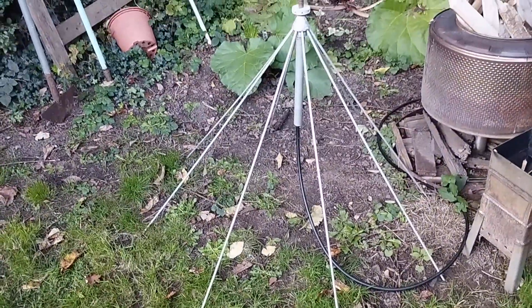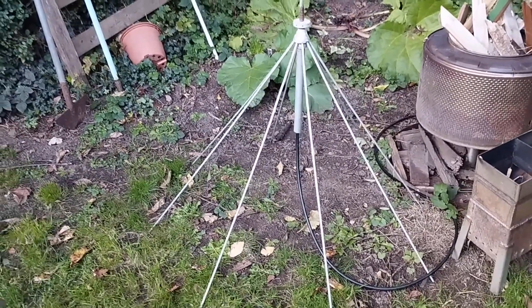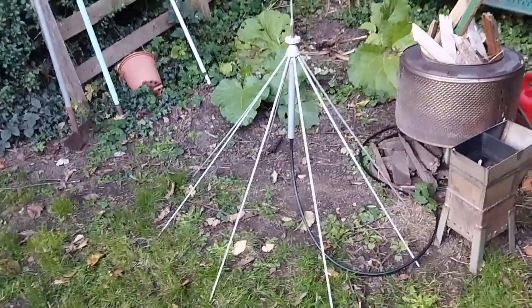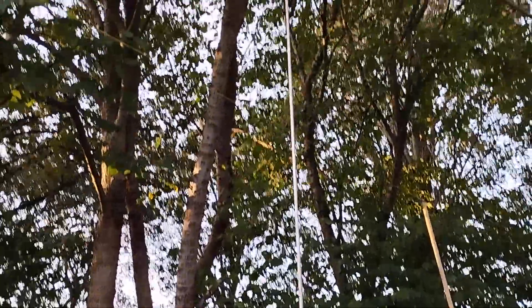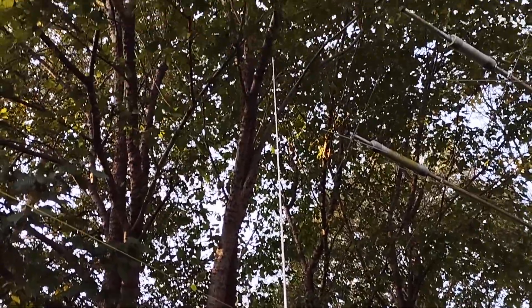You can see the Hustler vertical looking cool in the background - that one's got a load of radials on it and it works pretty good. There's the Yagi in the background behind me - that's the three element Cushcraft MA5B. But right now I'm going to show you the new super dynamite antenna. So that's the base - it's sitting on the ground. It's just an old aircraft disc cone, and I've just sat it on the ground. A bit of rhubarb in the background, but yeah, it's a stainless steel tank whip - nine feet in height. You can see it's just sitting there nicely.